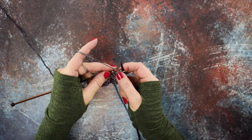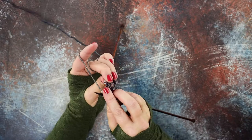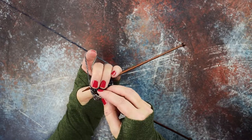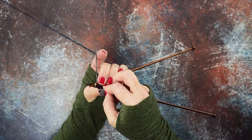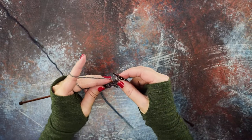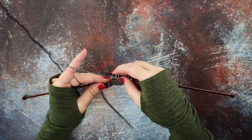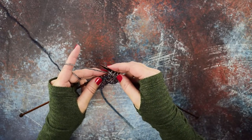Now I'll show you with a regular knit stitch how to do this. Again, you'll rotate your work so you can see the back loop, and you'll go in purlwise from right to left. Then you can go back to the front of your work and purl that stitch as normal. You can see we just created a purl stitch — that's how you create the purl through the back loop.